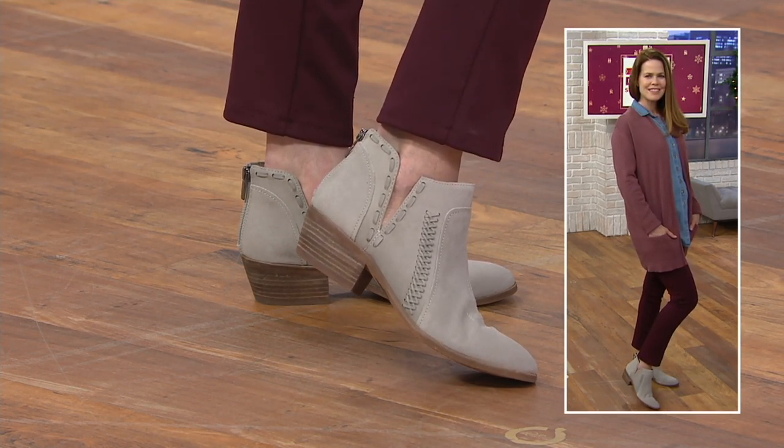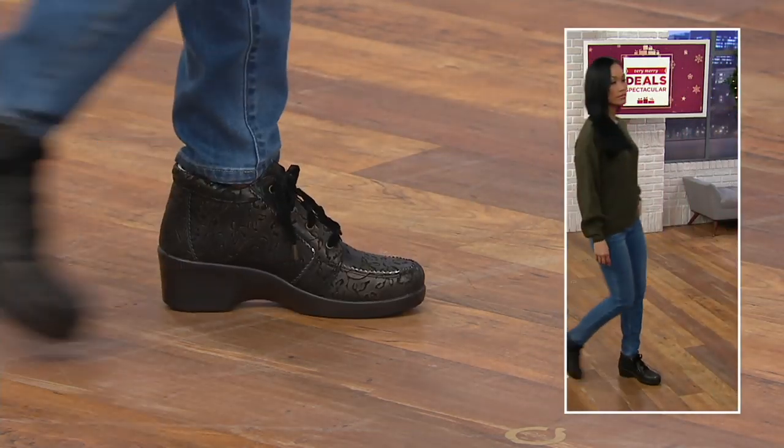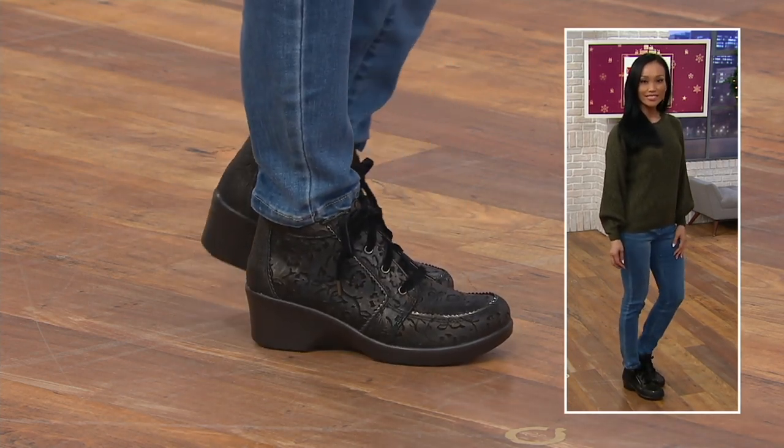Even then, it looks so great. We do want to suede treat it, though. Suede treat it — we're great. Thank you so much, appreciate it, Bethany. Lara Solpizio is here, and Alegria is in.